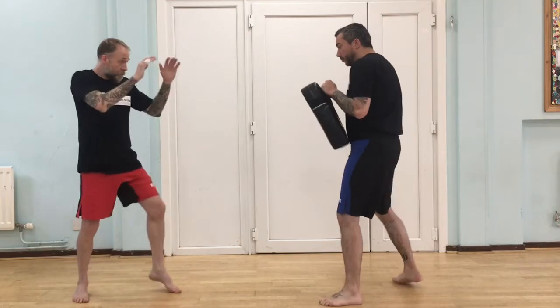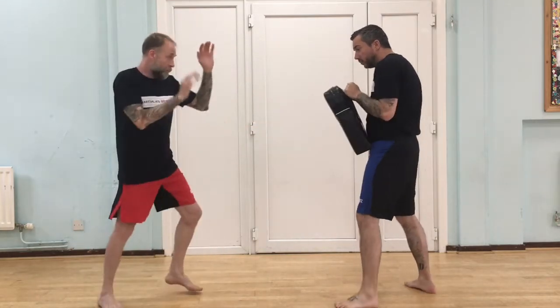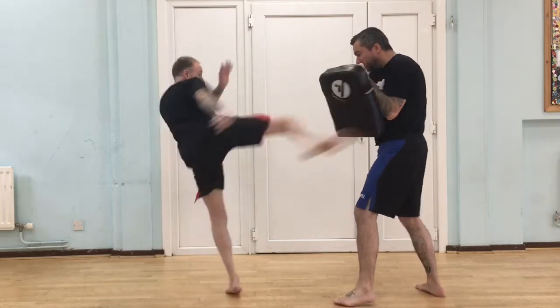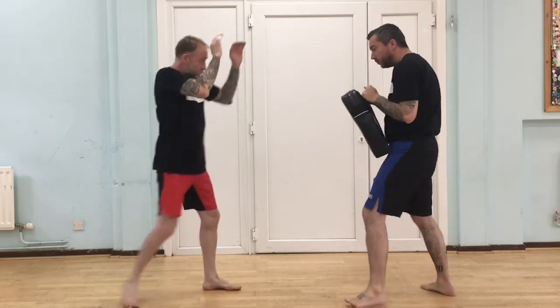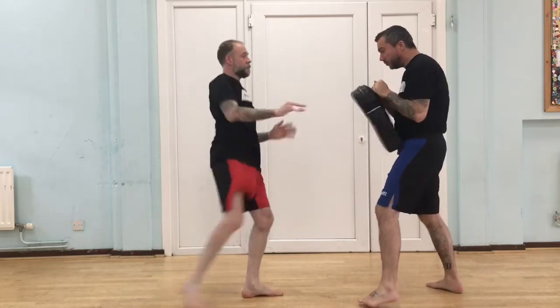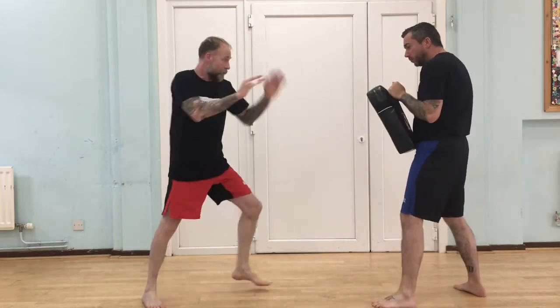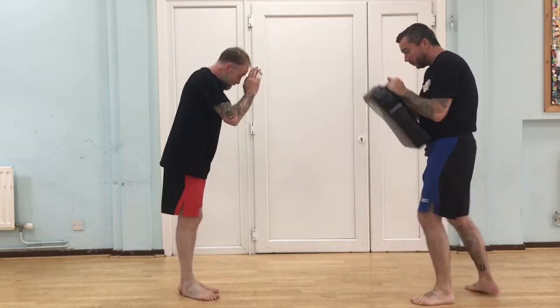So from the sparring start he's just going to watch back — and that is called Read the Kick. It's really good for teaching beginners to watch the body.